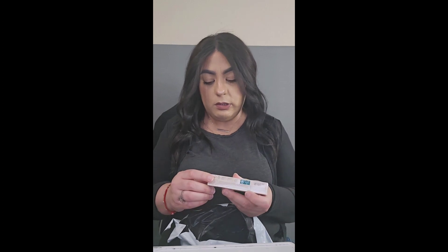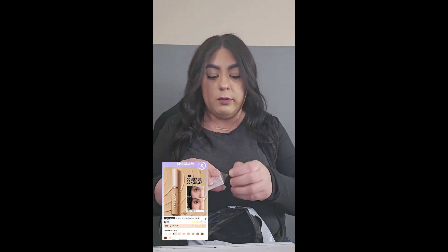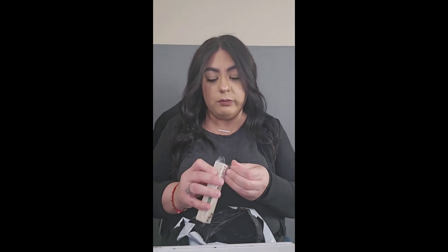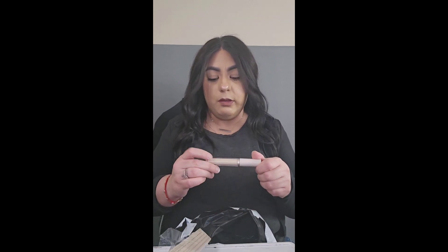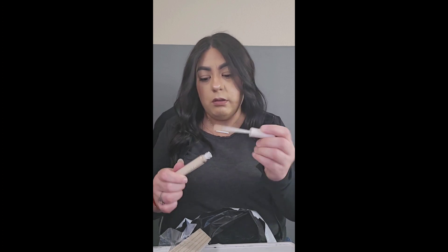And then this is the full coverage concealer in the color Madeleine. The good thing about SheGlam is that you can enter the color of makeup you already use from another brand, and they color match you that way — so the chances of getting the wrong color are very slim. This looks a little too pale for me, but I guess I'll have to try it and see.